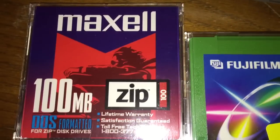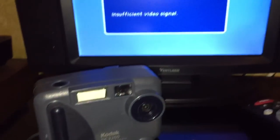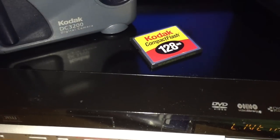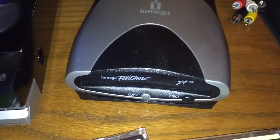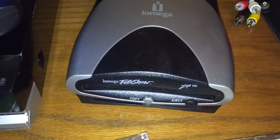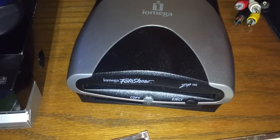Wouldn't it be cool if I could plug in one of these Zip Disks and play the photos on my TV? I mean, seriously, wouldn't that be awesome? So I talked to the engineers at iOmega, and they said we have got the solution for you. And here's what they gave me - this was the iOmega Photo Show Zip 250.